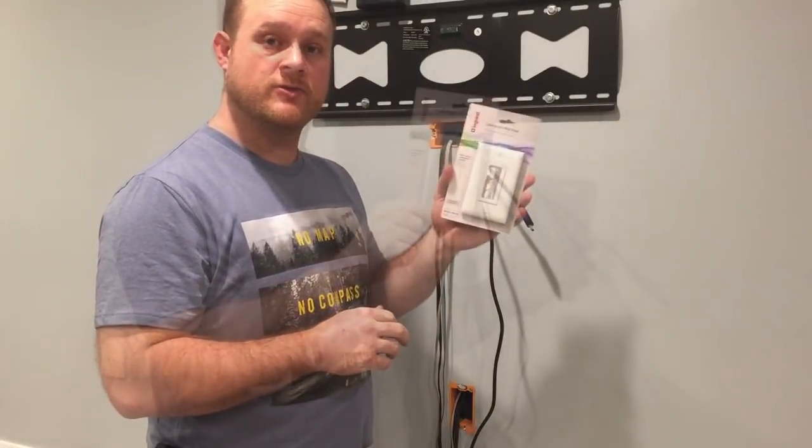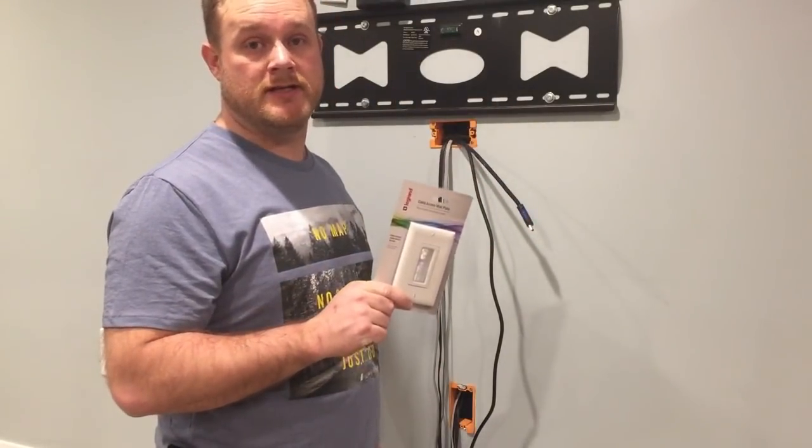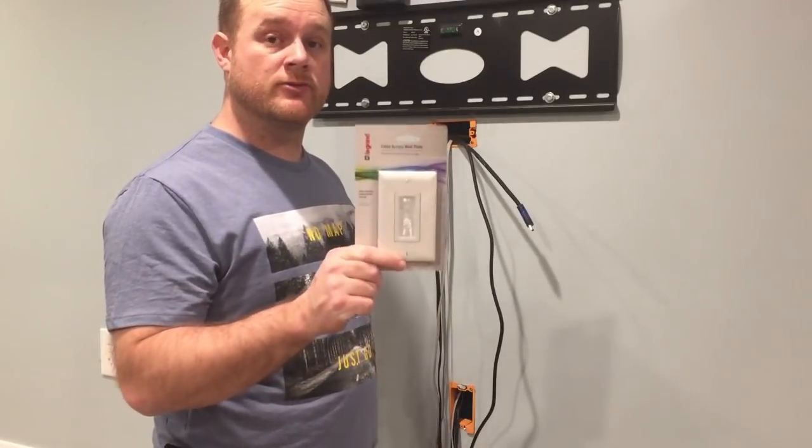You can pick these up at your home store. Quick tip: they're not going to be with the rest of the faceplates — they'll actually be with wherever the cables are for audio and visual.